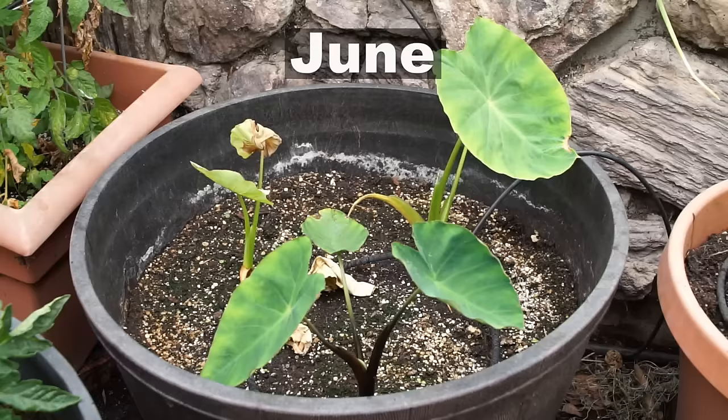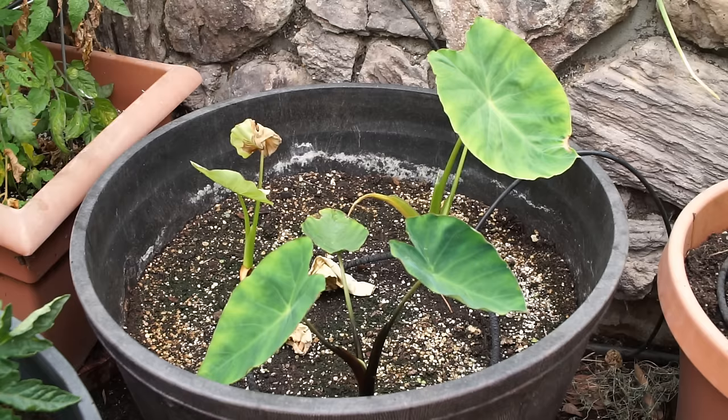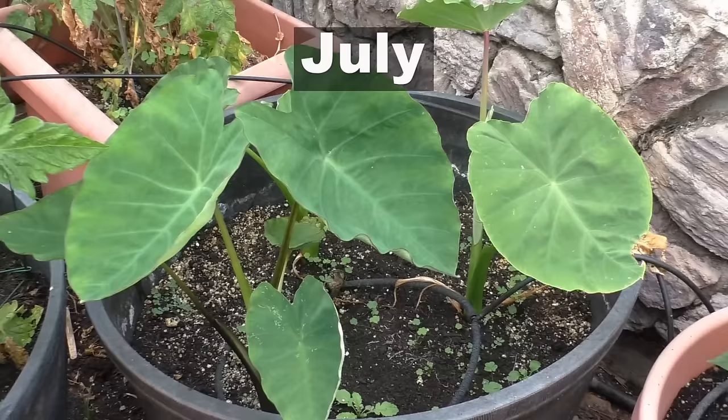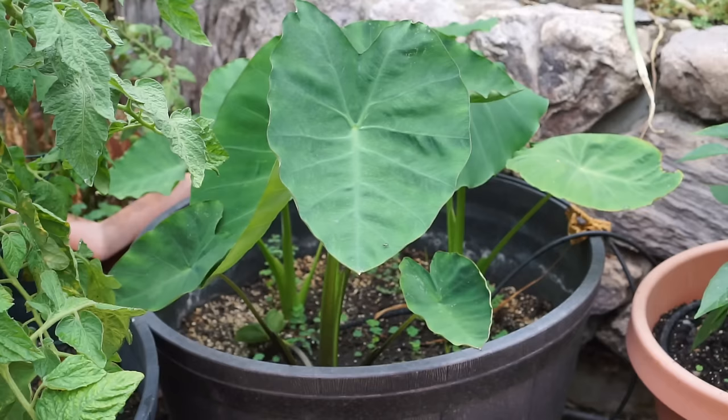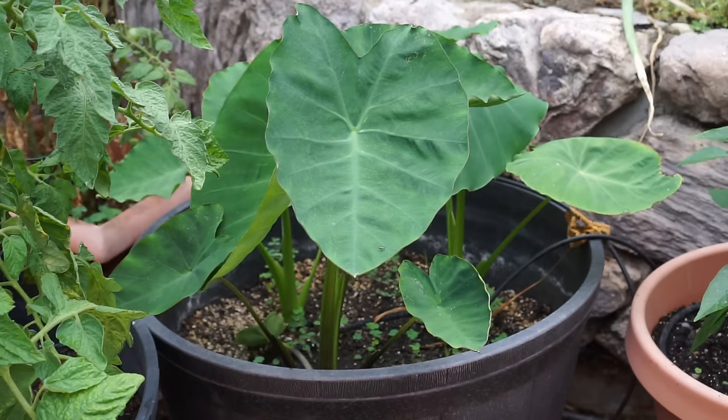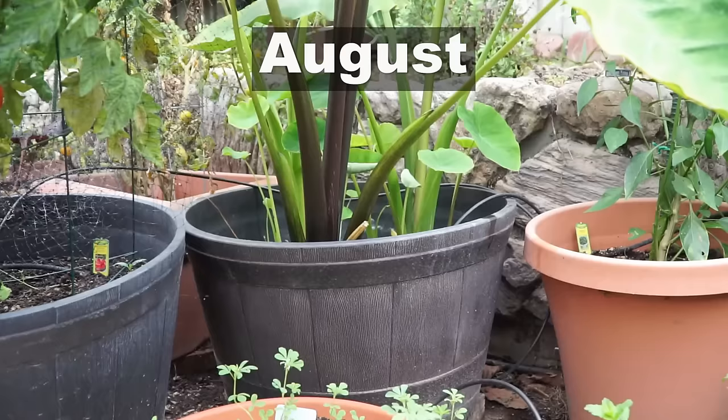In June you can see all three taro root varieties. You can clearly see the difference in all the varieties — one has purple stems, one has green stems, and the third one has green stems with a slight purple tinge. All of these are very much edible and they all grew very similarly. The only thing might be subtle differences in taste, and I realized that they don't really differ a lot in taste.